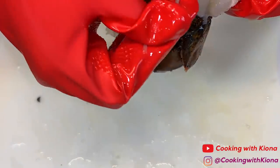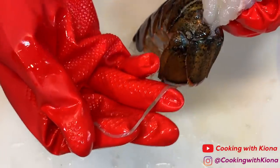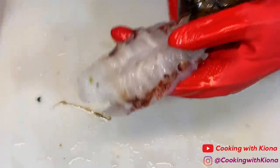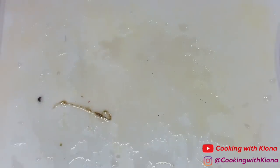When you've taken out your lobster meat, take out any veins. Make sure to check the top and the bottom of the lobster meat. After that, clean and rinse off your lobster and then set it to the side.